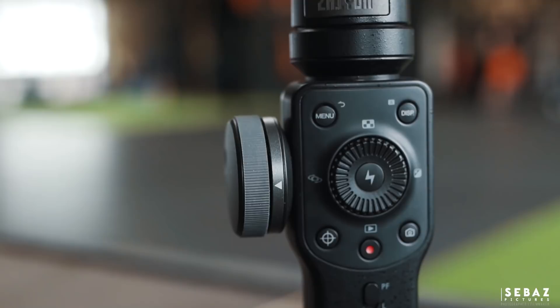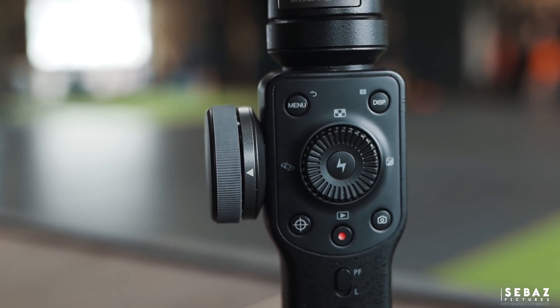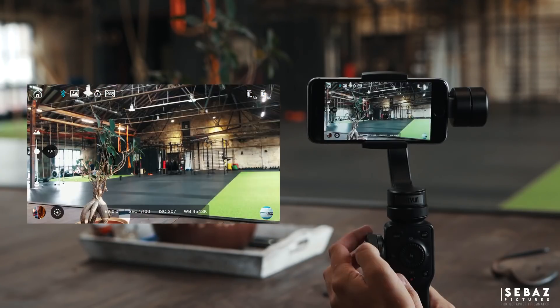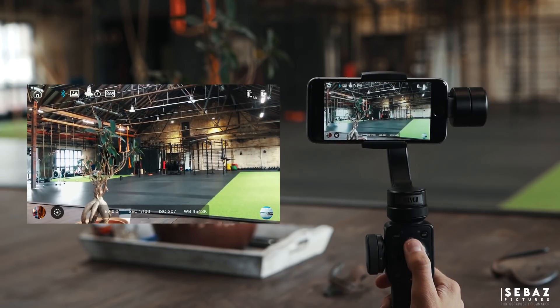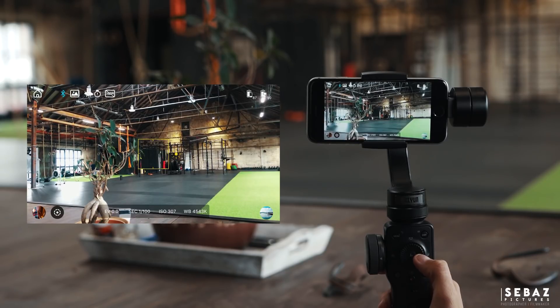Zion also developed a completely new ZY Play app with a lot of functions. Just connect your phone with Bluetooth to the Smooth 4 and let's go. This is where all the other buttons come in — you have a start/stop record button and a photo button, but also buttons to switch the wheel function between focus and zoom mode, switch the front and back camera, switch the camera resolution and frame rate, an exposure button, a button to blend in and out camera settings, and finally one menu button.